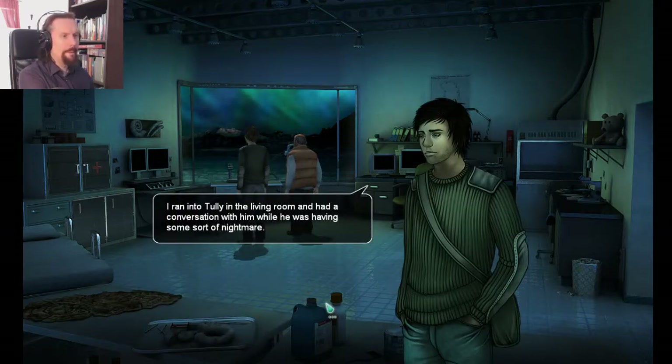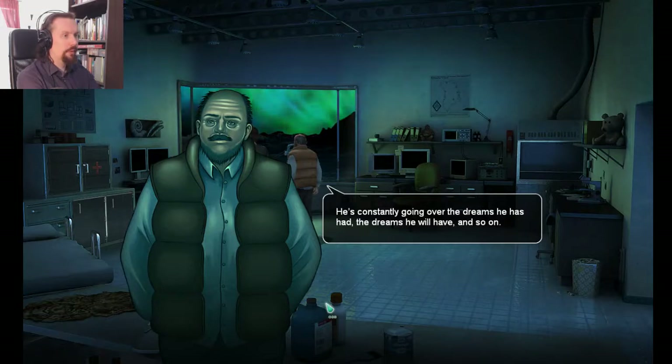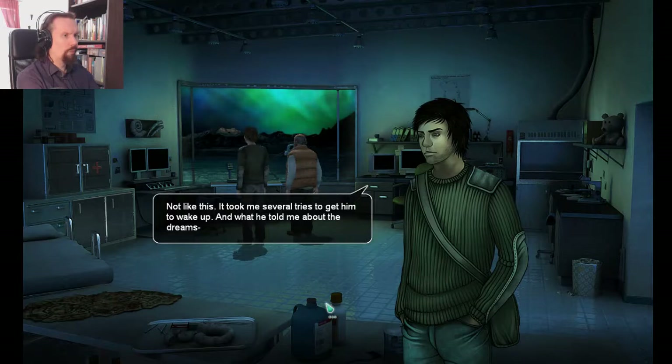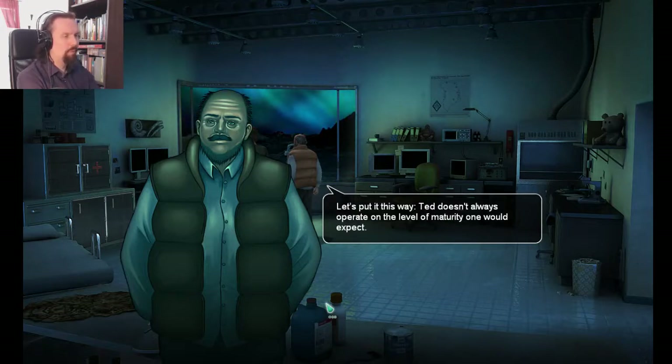I ran into Tully in the living room and had a conversation with him while he was having some sort of nightmare. A waking dream? That's interesting, especially considering his fixations. He's constantly going over the dreams he's had, the dreams he will have, and so on. But I wouldn't worry — Ted's obviously very responsive to these things and he's been under some stress lately. The isolation and the darkness can get to you. Not like this. It took me several tries to get him to wake up. Waking dreams occur mostly in juveniles. Ted doesn't always operate on the level of maturity one would expect.